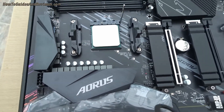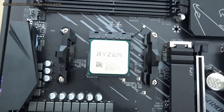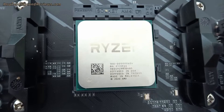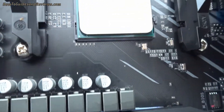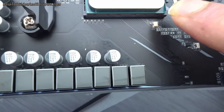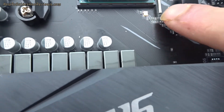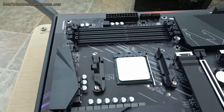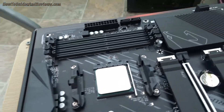Putting the retention arm back down so that it can hold the CPU in, and then we can move on to the next stage. Just put the lever arm down, lock it in place, and that's it. That's how you install your Ryzen CPU.